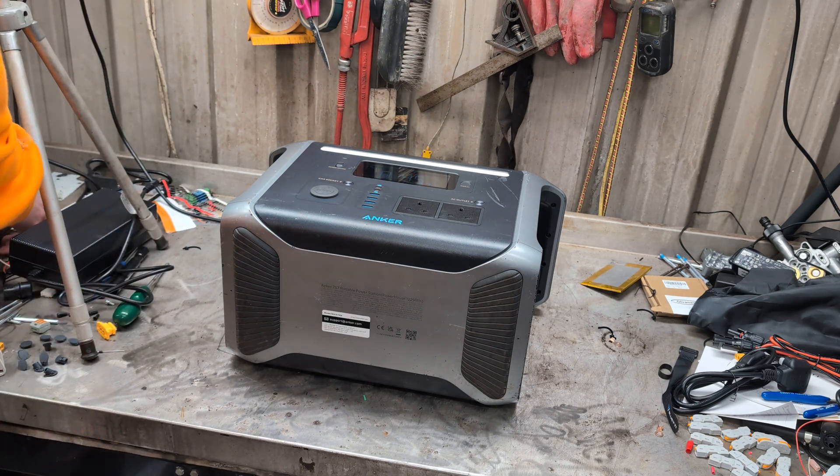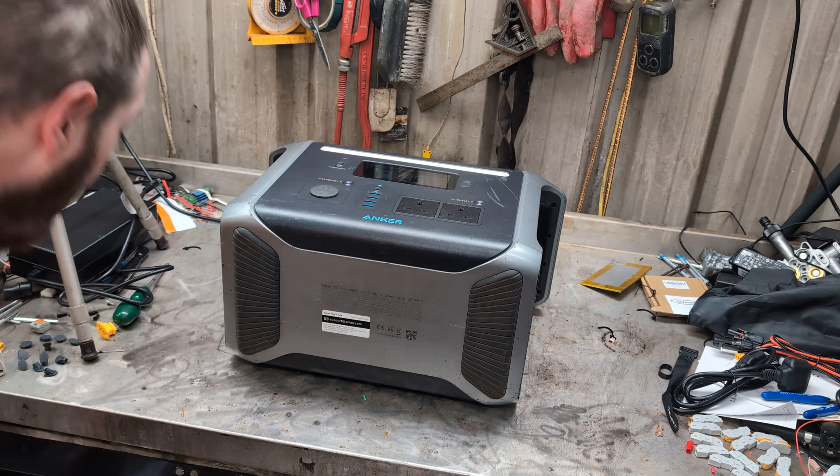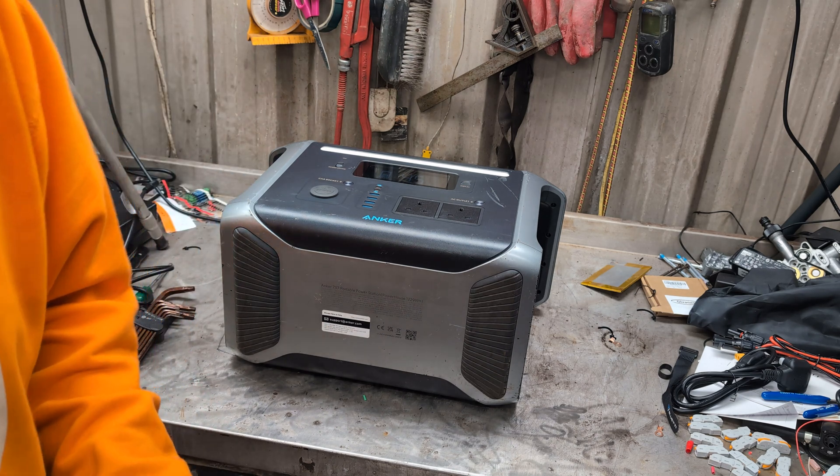They're security torques. I'll be back once I've got this lid off.